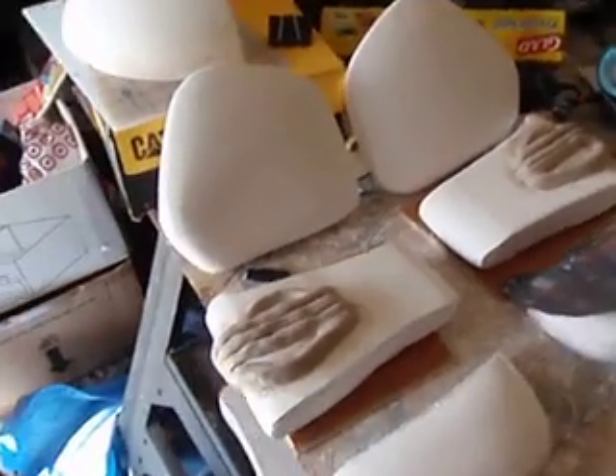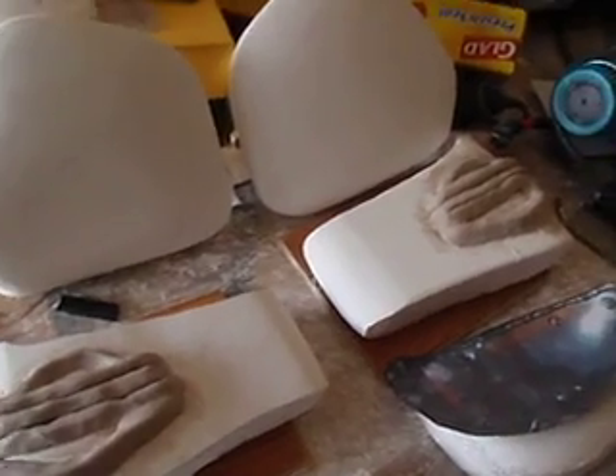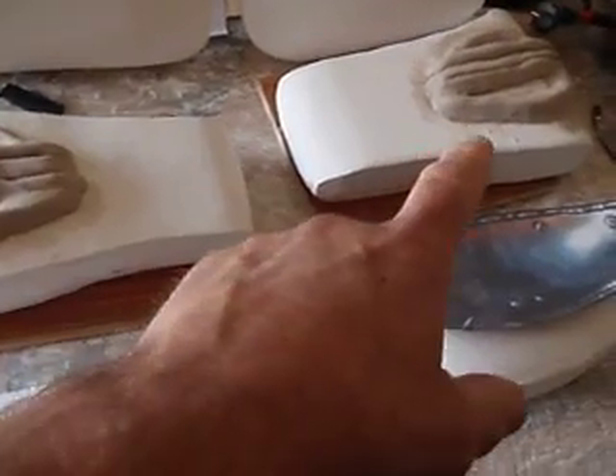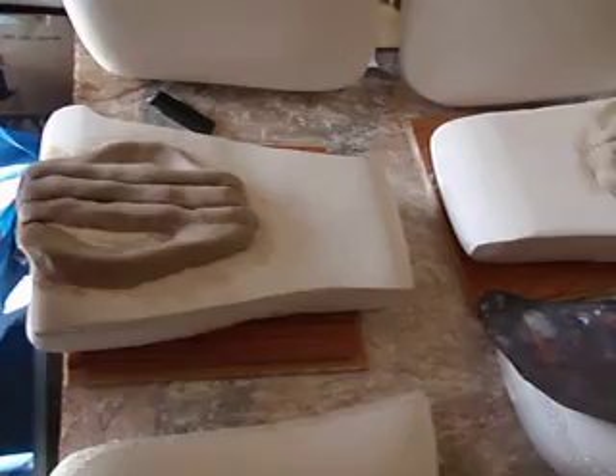Hi there. Here are my plaster moldings of the armor from Gene Simmons. Here's the chest plate and here's the abdominal plates with the muscles.